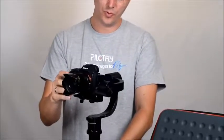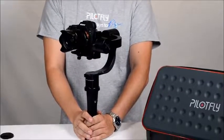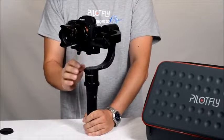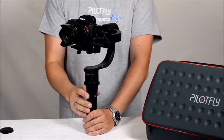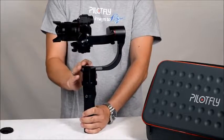The PILOFLY H2 is our new one-hand gimbal and a very advanced gimbal on the market, with two integrated IMU sensors and encoders on each motor. It comes with a 32-bit AlexMOS chipset.